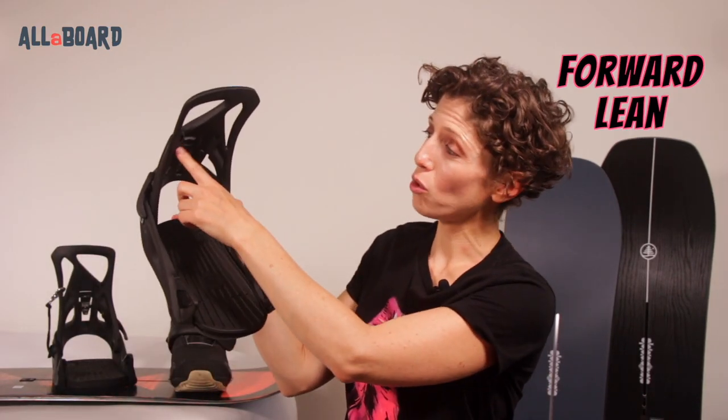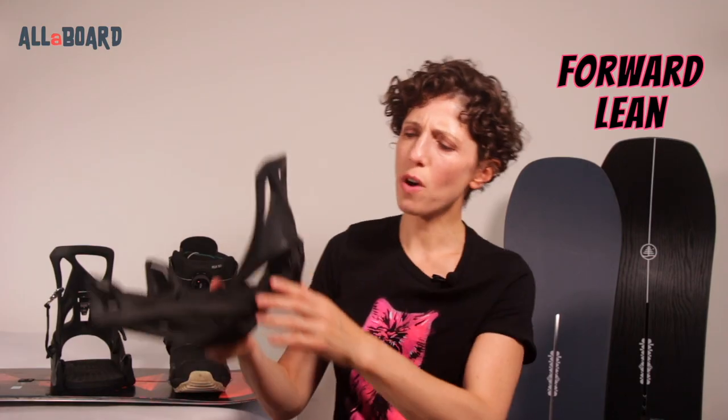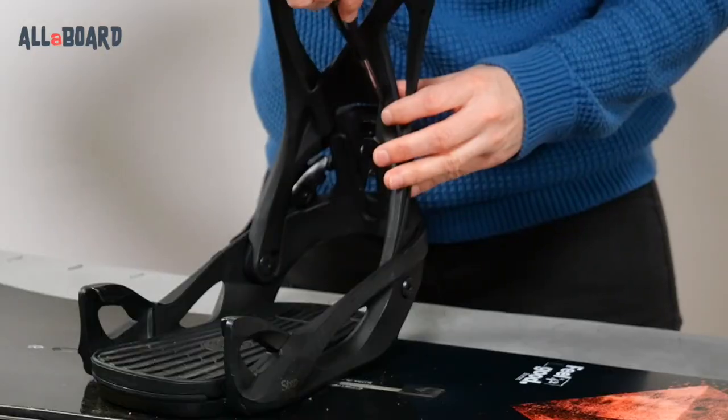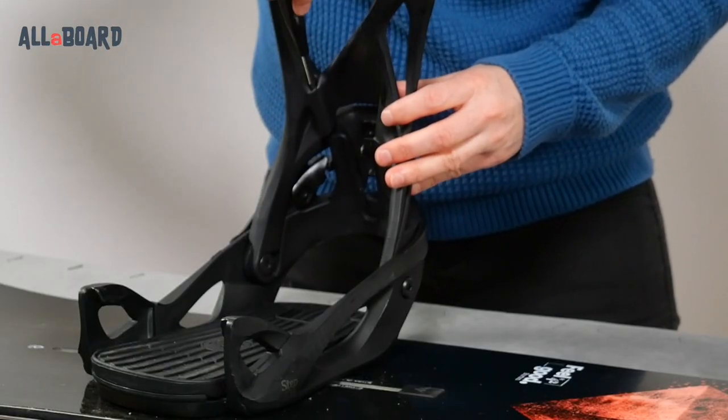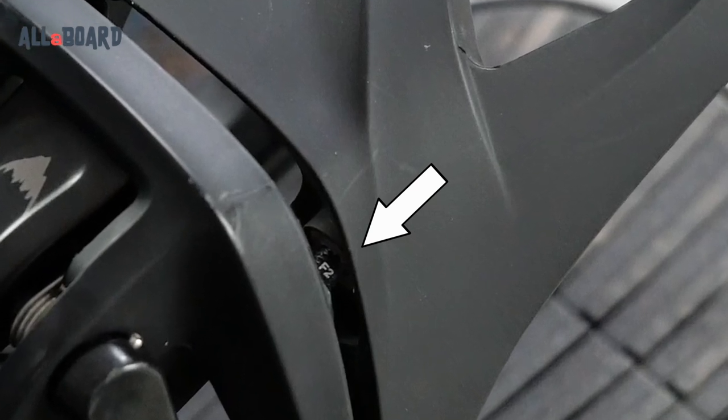For the final setup, you can also adjust the forward lean using the two screws positioned inside the high backs. As you screw, you'll see an F1 to F4 scale in the back. The higher number means more forward lean and more response, and the lower number means less forward lean and more freedom and mobility. You can even adjust the forward lean unevenly between the screws to allow extra twist in the binding and match your riding style.